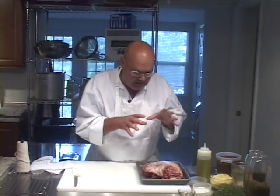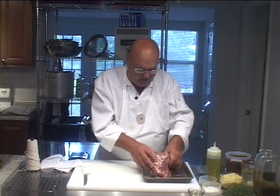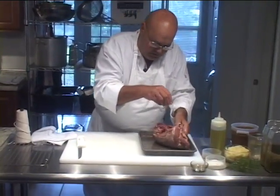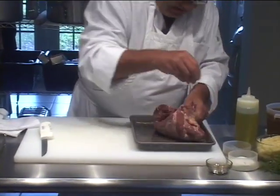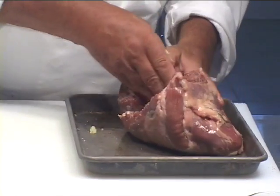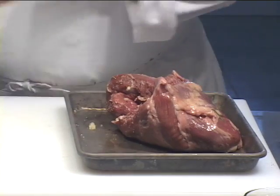So let's start by getting this tied up first, except we're going to want to season the inside before we tie it up. So let's put a little bit of salt, and a little bit of pepper, and a little bit of garlic on the inside of this before we tie it up.